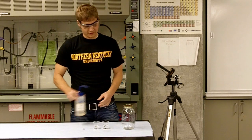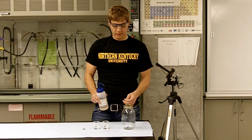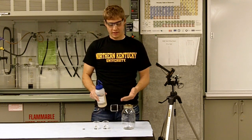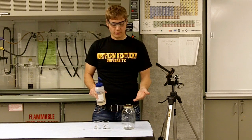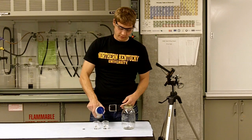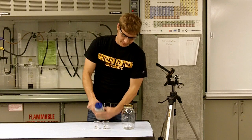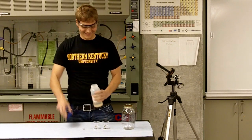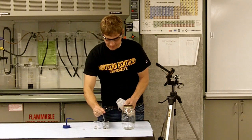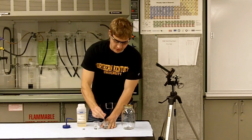All right, this next part of the demonstration, we're going to be adding soap to one of these beakers of water in a way to show how the soap will interfere with the intermolecular forces within the water, reducing surface tension. So let's see what happens. Let's add some of the soap to the water and stir it around a little bit.